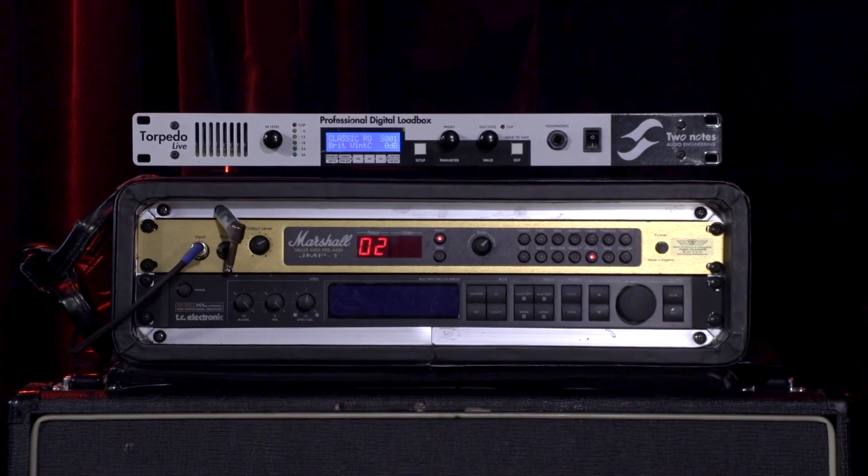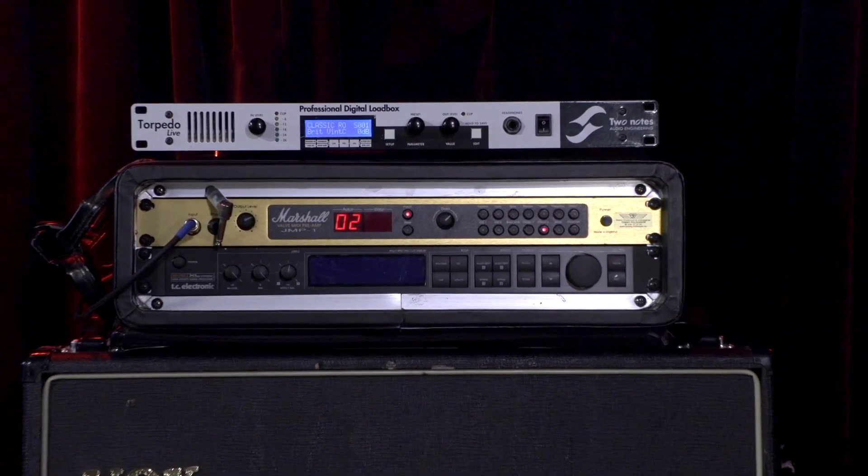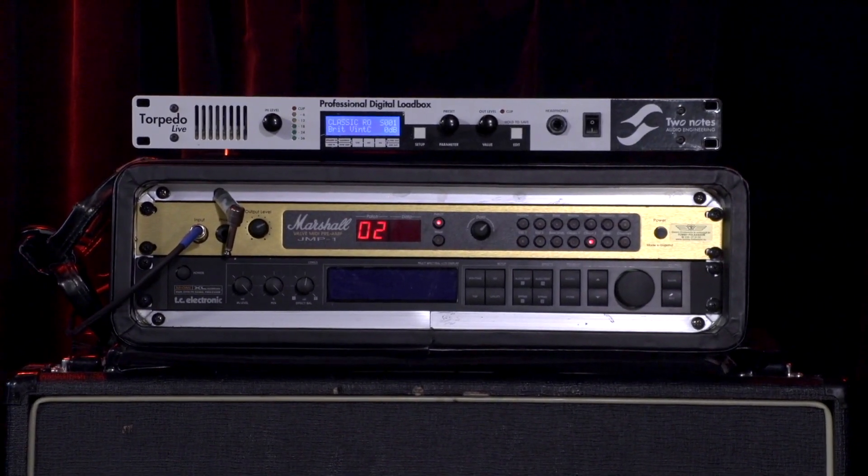But today it's a totally different setup. It's more or less the same concept as a profiler, but I'm using a JMP-1 Marshall preamp — it's not around anymore, you can't buy it — but it's a great preamp for rock and roll, and I'm running that through an impulse response reader. An impulse response is a mirrored, recorded speaker — you sweep a sine tone from 20 Hz up to 20 kHz, and a program converts that into an impulse response, which acts like a digital speaker.